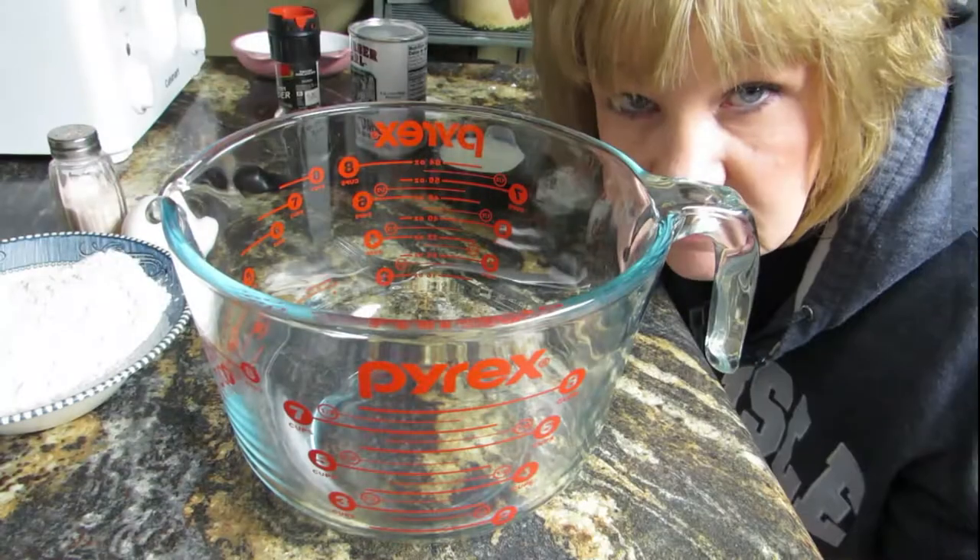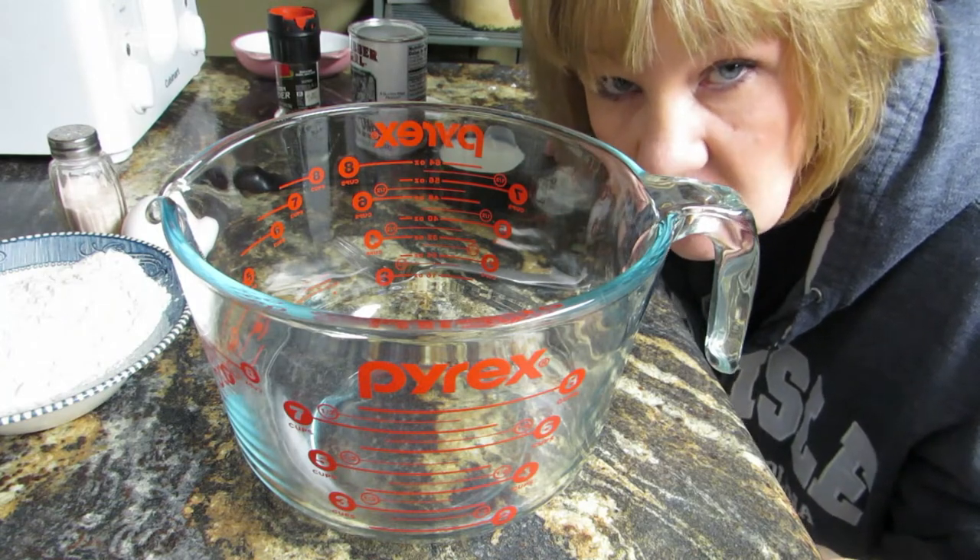Today I'm gonna teach you how to make a perfect dumpling. This is my grandma's recipe that I've used for years and years. Let's get cooking. The first thing that we start with is a cup of flour.